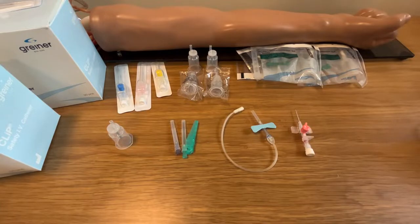Hi everyone, my name is Atapon. I am an application manager of Greiner BioOne Thailand. Today we show you how Hodex is used to collect blood samples from your patient.